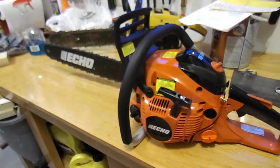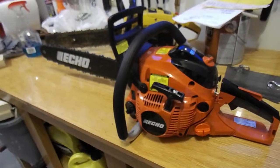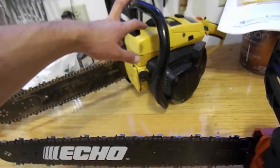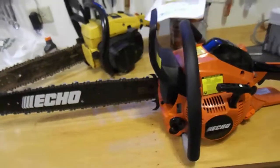It was kind of a spur-of-the-moment purchase, but we'll see how it works out. For the money, I don't think it was bad — when my dad bought his McCulloch back in '81 he paid about $300, so being just under $400 for this Echo, I should be all right.